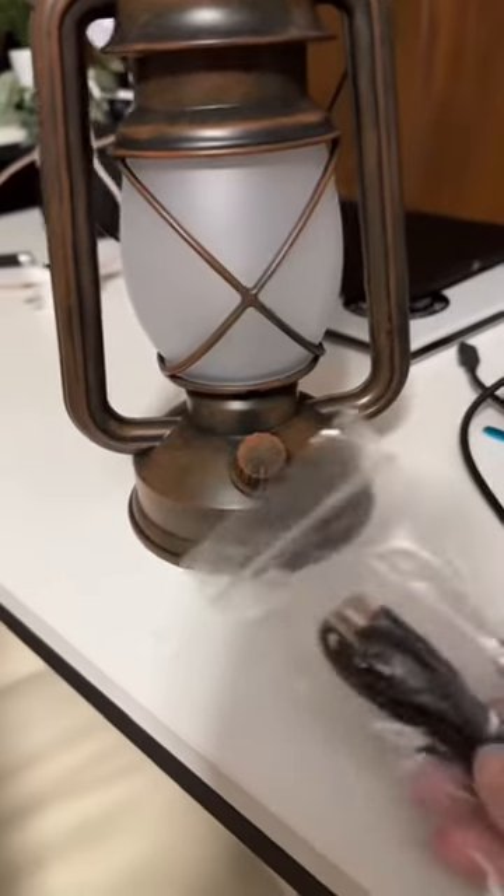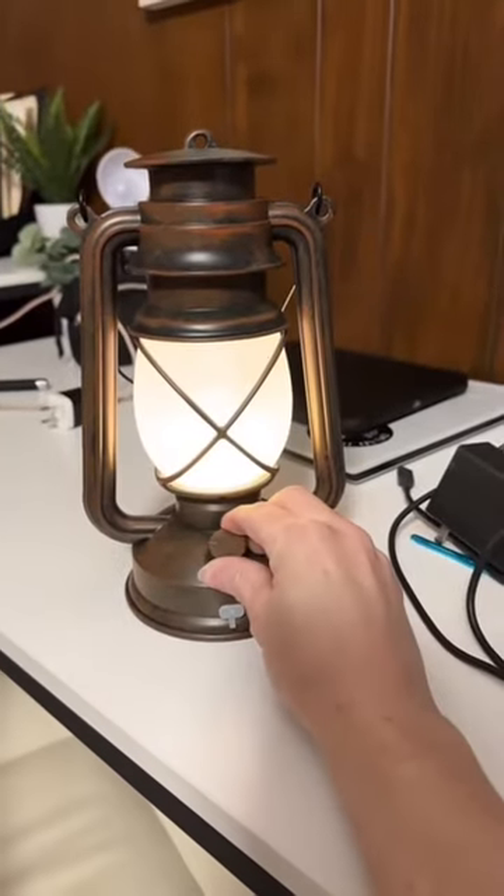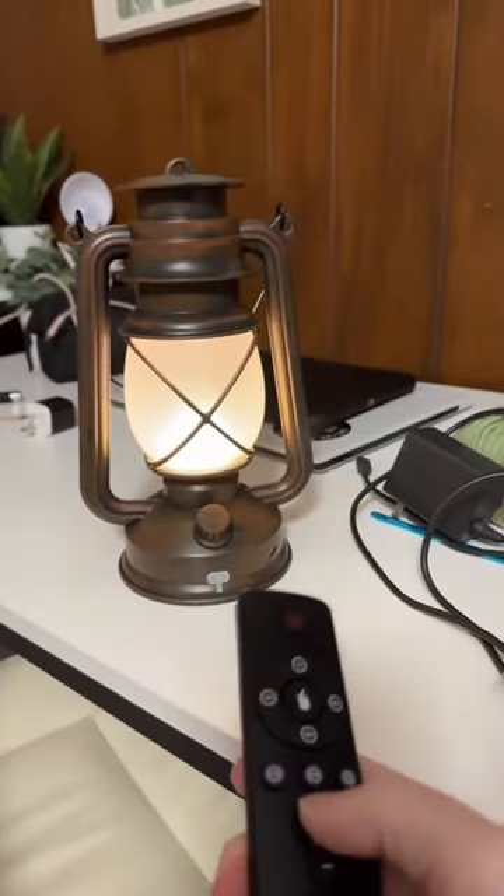Thankfully they are not oil, they are not fire — there is no open flame here. They are electric, they charge with a USB cord, and you just turn the knob to turn it on. It has a few different light settings and it even comes with a remote, which is kind of cool.